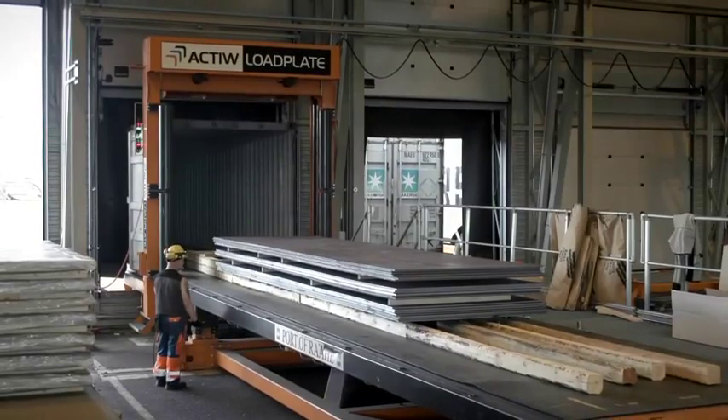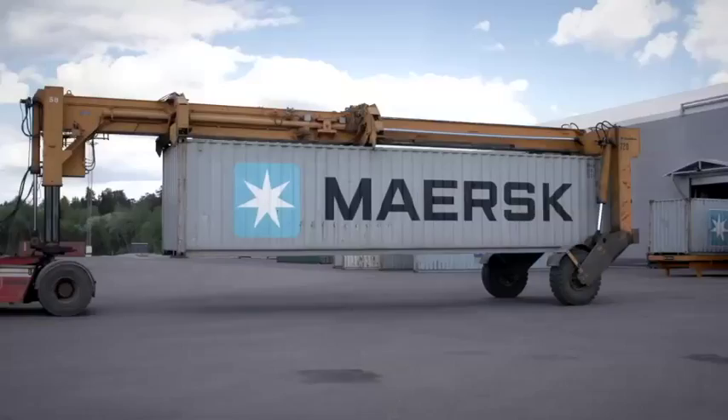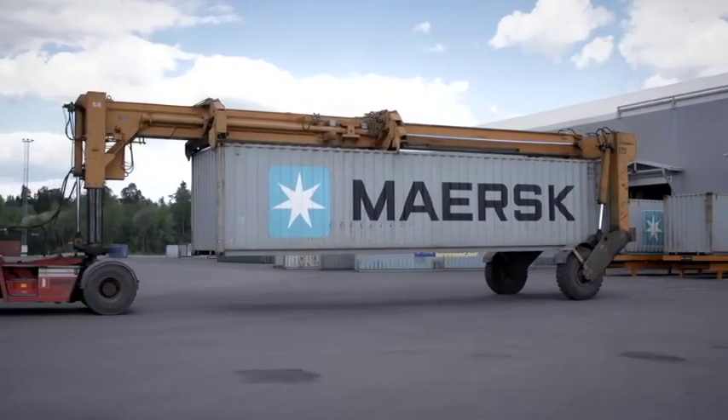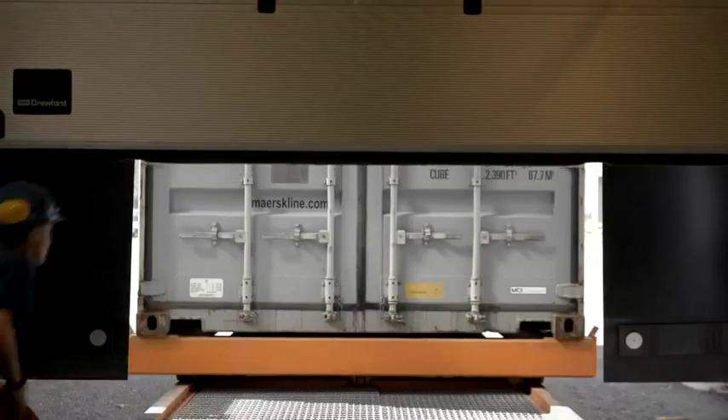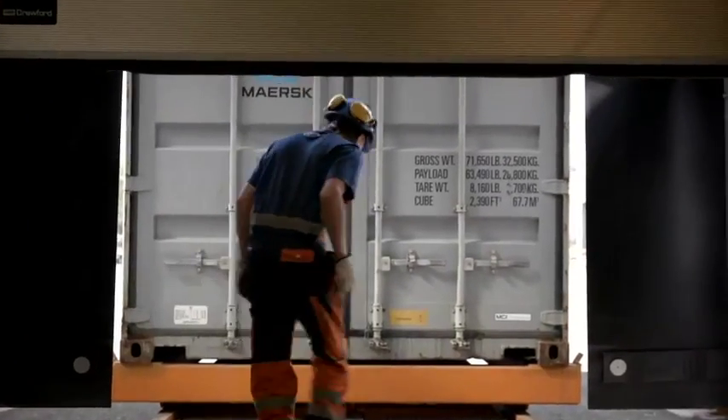With the Load Plate, workers are protected from safety hazards as the people are working inside the terminal, separate from the heavy port equipment. No workers are needed inside the container during loading.